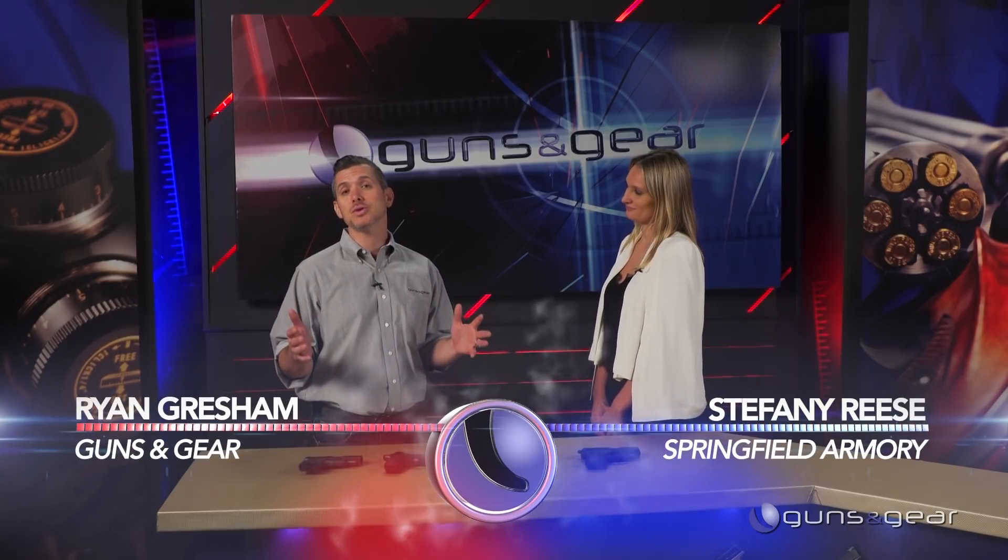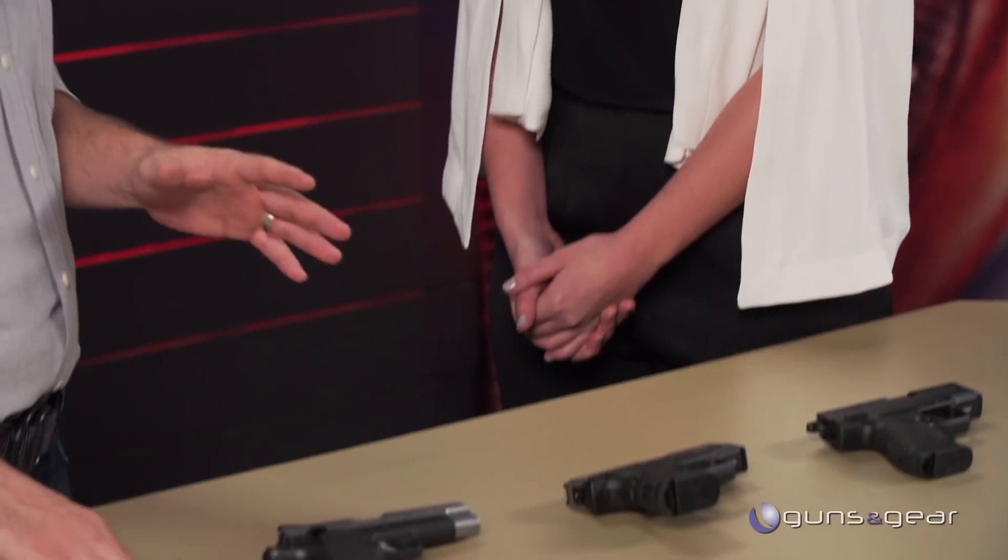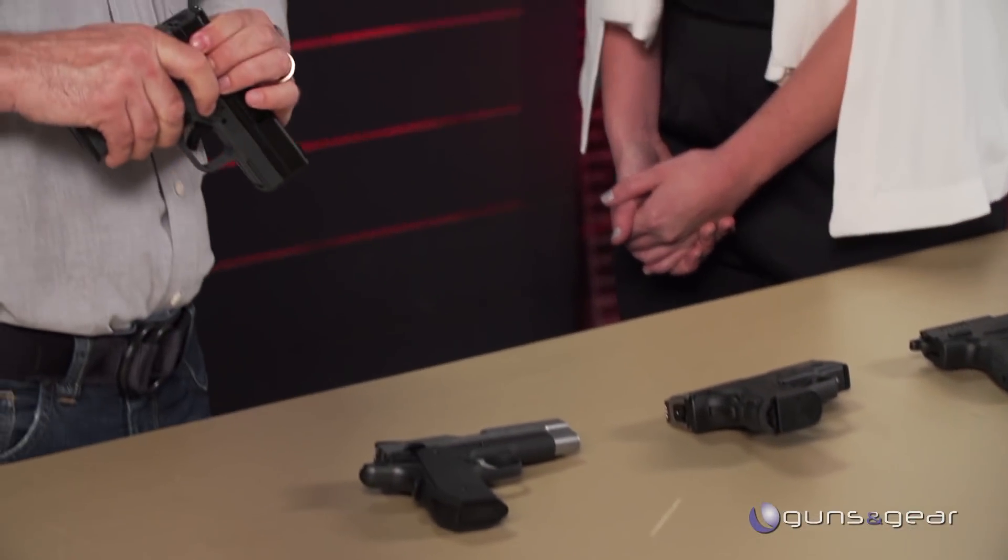As a concealed carry holder, you probably need options — options for holsters, options for ammo, and of course, options for your guns. Exactly. We have a bunch of options for you, because people like different things, and it's not always going to be the same for everybody.